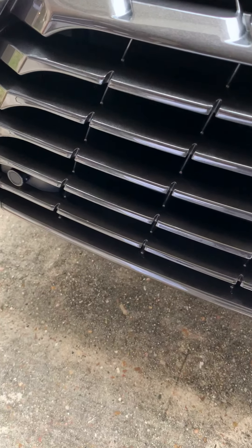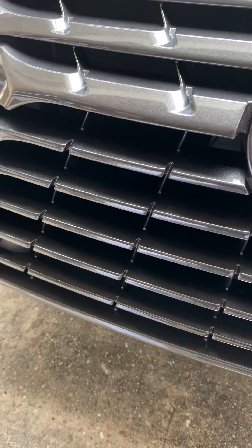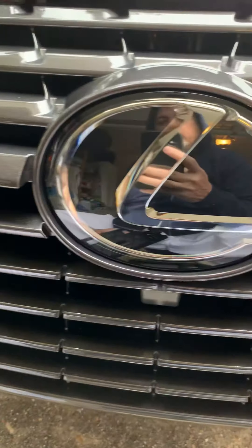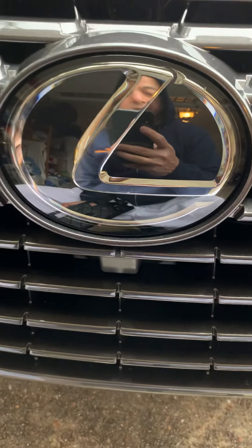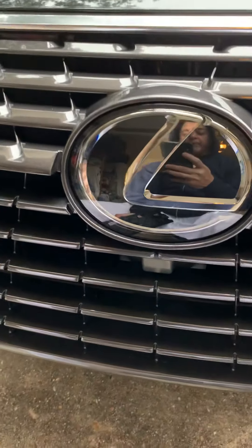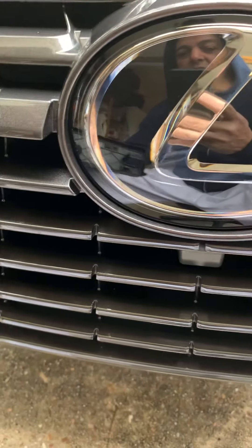Hello folks, today I'm going to show you how to install the front bracket for the license plate for the Lexus NX 300 — 2020 and 2018-19 models are the same. Let me show you first what the brackets look like.